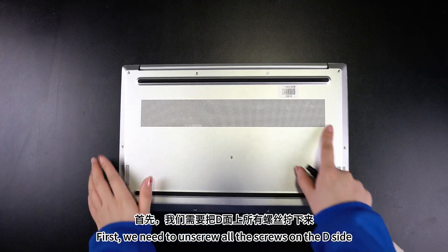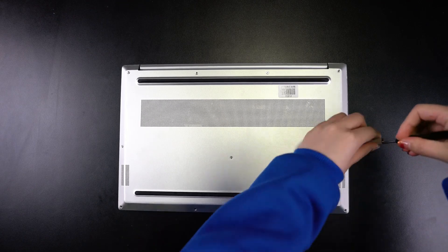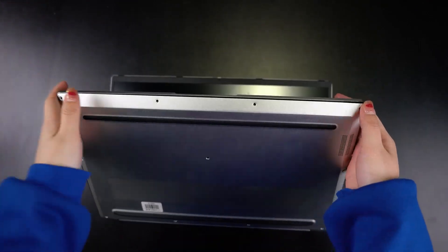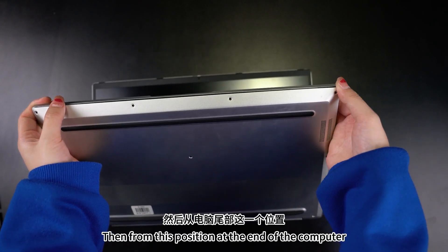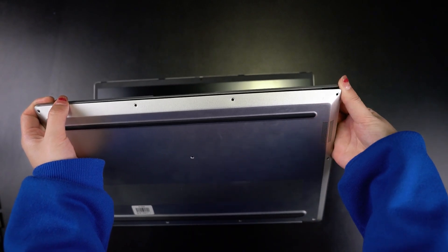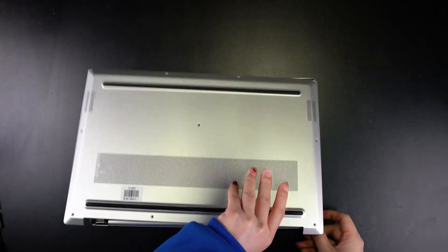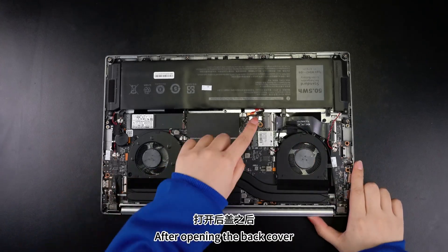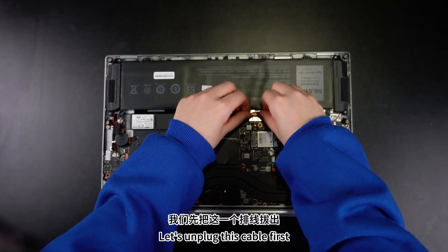First, we need to unscrew all the screws on the D side. Then, from this position at the end of the computer, push it with your thumb. After opening the back cover, there's a power cable here — let's unplug this cable first.